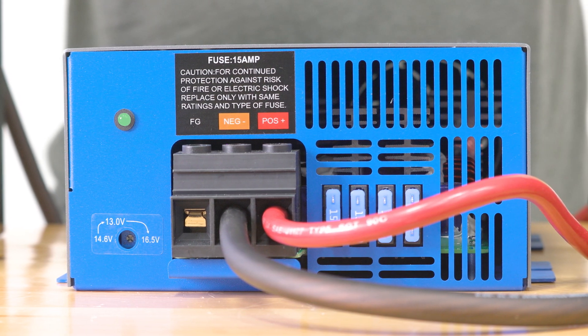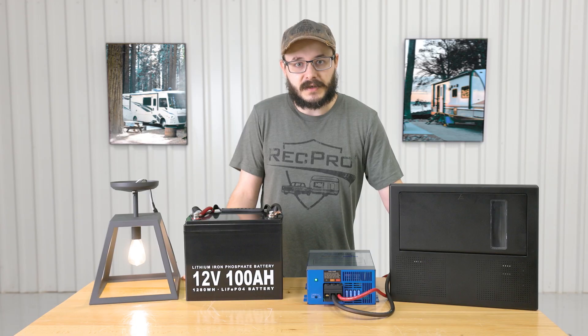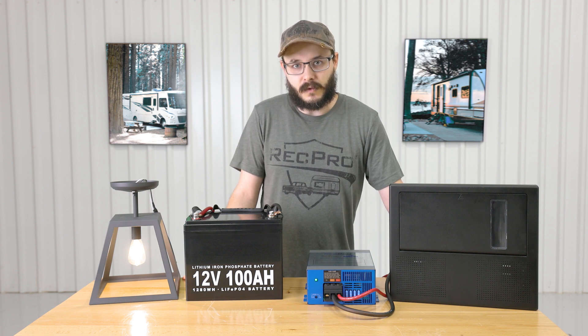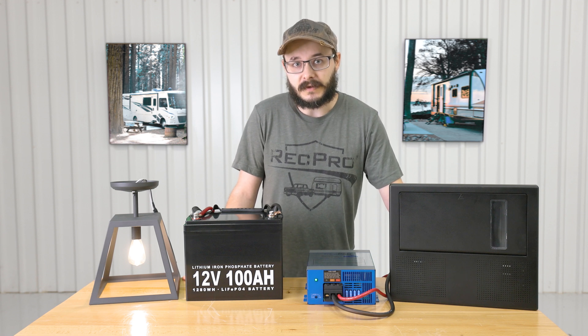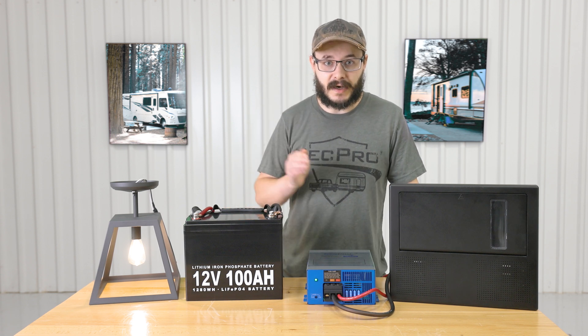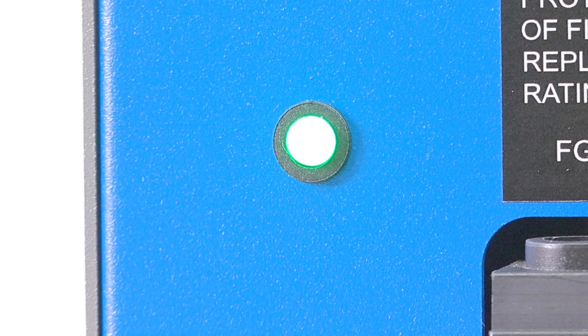The converter features a maintenance-free design with very easy to connect hookups — there's plenty of space to get the wires in. It features an internally mounted cooling fan which keeps the converter nice and cool, and it's also very quiet, so it won't sound like a jet engine in your RV. It also features reverse polarity, overload, and thermal protection, which is very valuable in any electrical system — you certainly don't want an electrical fire in your RV.